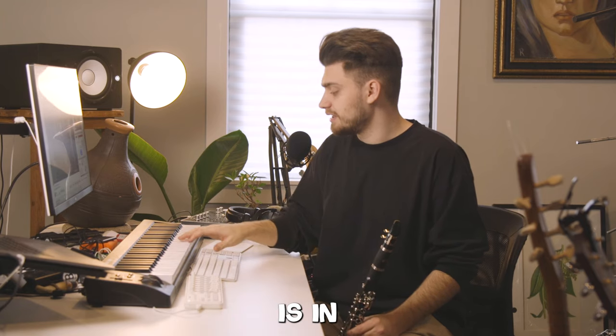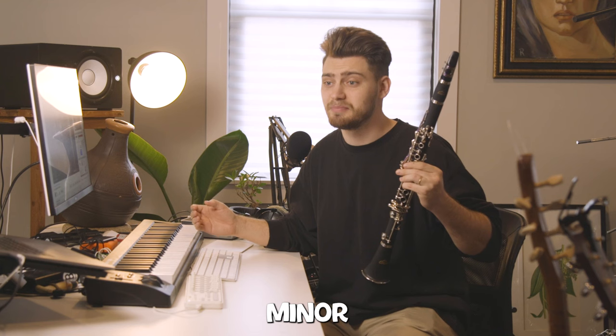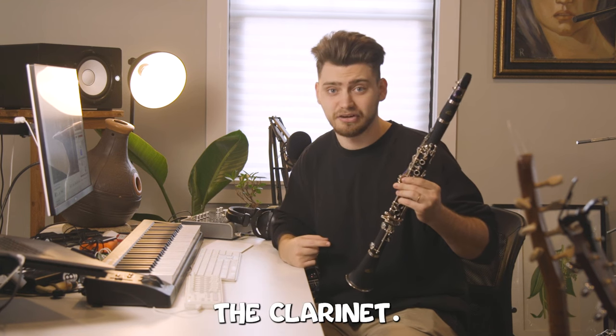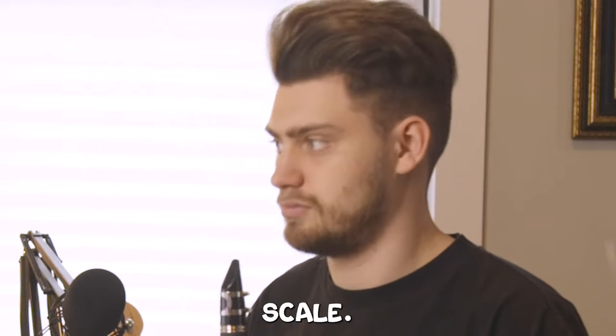'Englishman in New York' is in B minor, so I'm going to go ahead and try to learn the key of B minor on the clarinet. I think that'll help me kind of figure out the parts. Let's get to it — I'm going to show you exactly how to play the B minor scale.